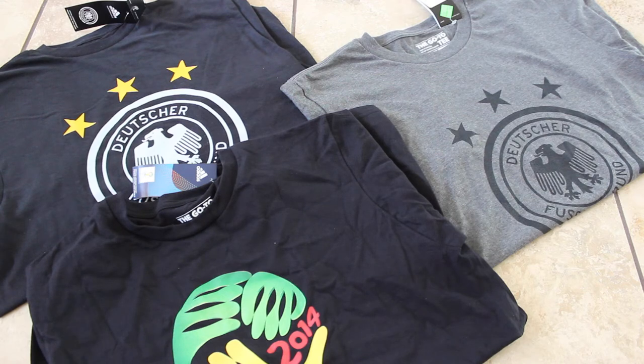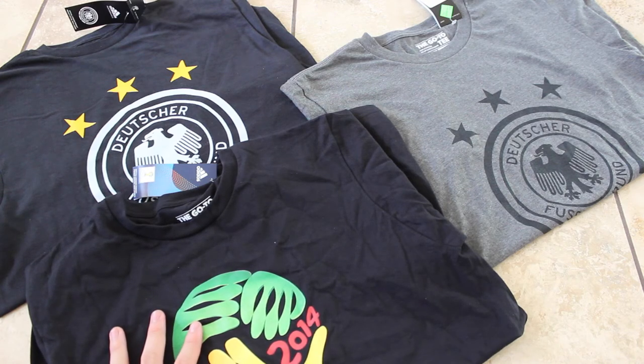So guys, if you're really interested, the links will be in the description below. I think this is a really nice quality tee — $22 isn't a horrible price, I think it's very good. Now I see tees here going for like $30-$35. But if you guys have any questions, you can leave them in the comment section below. For now, all things soccer, signing off.